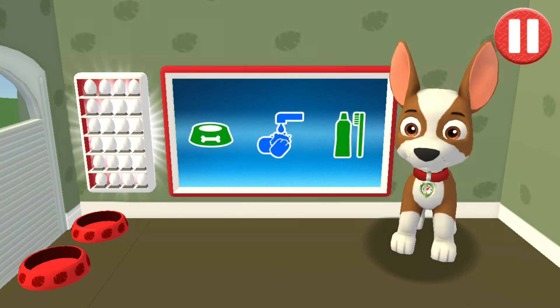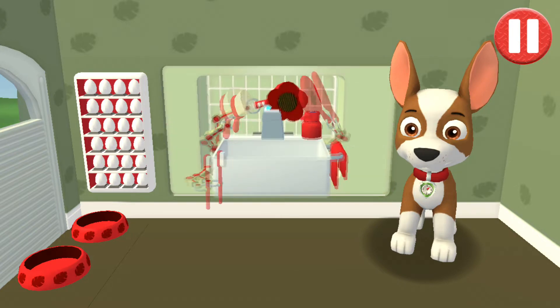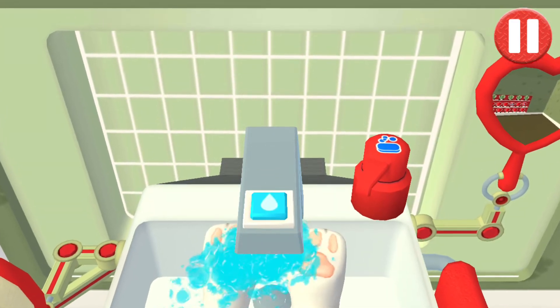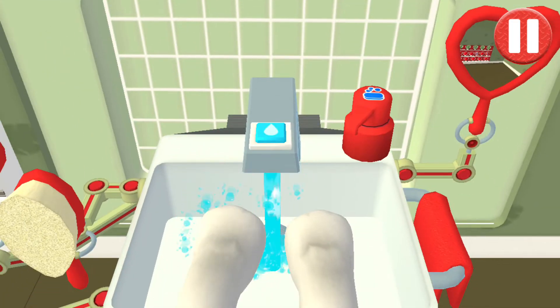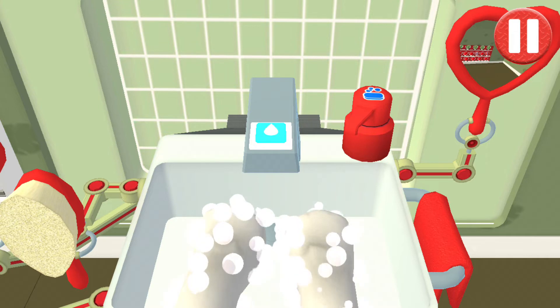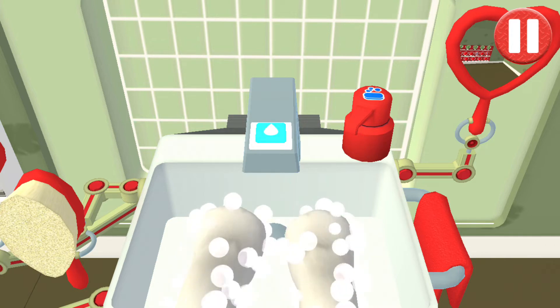Time to wash the pup's paws. Tap the blue picture of the pup's paws. Let's rinse the pup's paws under the water to get them wet. Tap the soap bottle to put soap on the pup's paws. Look at all those bubbles! Those paws are looking clean! Let's rinse the bubbles away now.